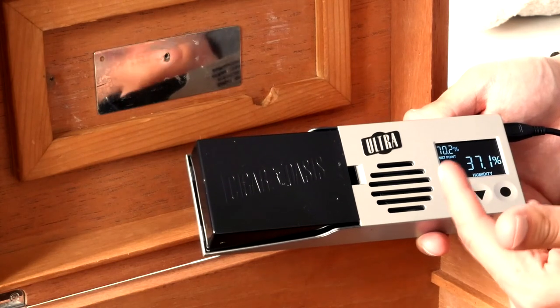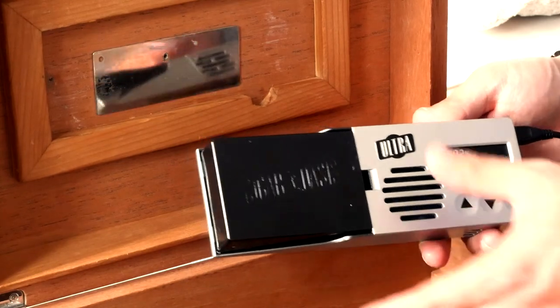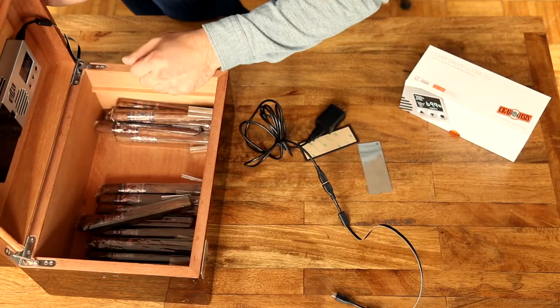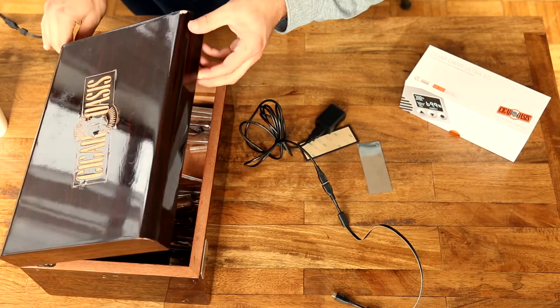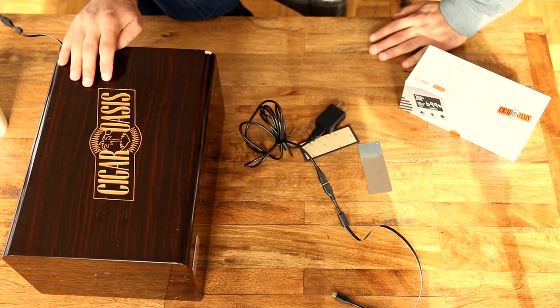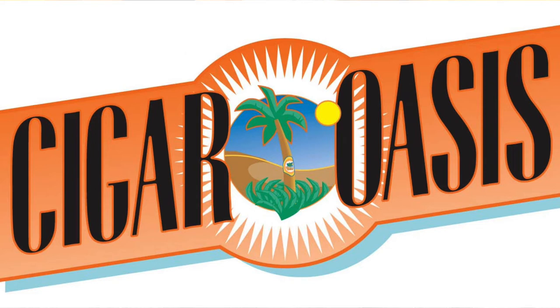That is the Cigar Oasis Ultra — you now have it set up. Lock it in to wherever you have it in your humidor; the ribbon cable is nice and snug and secure. That is how you set up the Cigar Oasis Ultra 3.0. If you have any questions, feel free to call us, check us out on social media, or email us and we'll be sure to get in touch with you. Thank you.